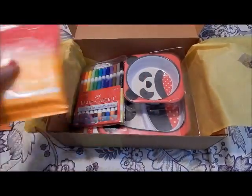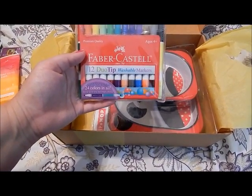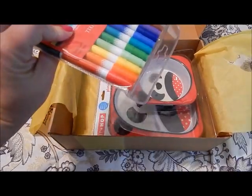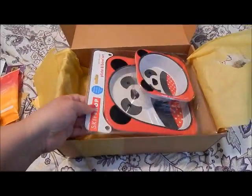Then we have some Fresh Feet wipes for kids — I've never seen feet wipes, we'll definitely try those out. It's a good summer product. Then we have 12 duo tip washable markers, ages four plus.